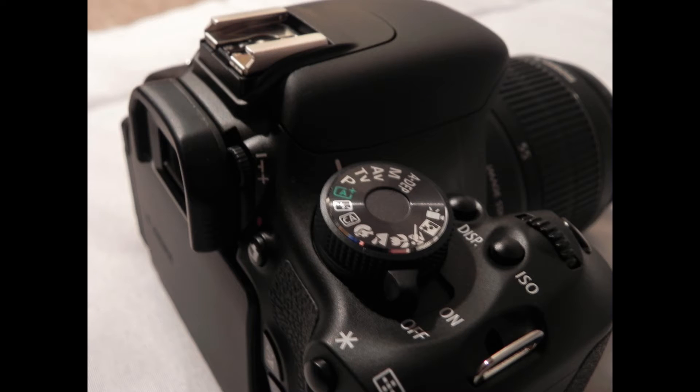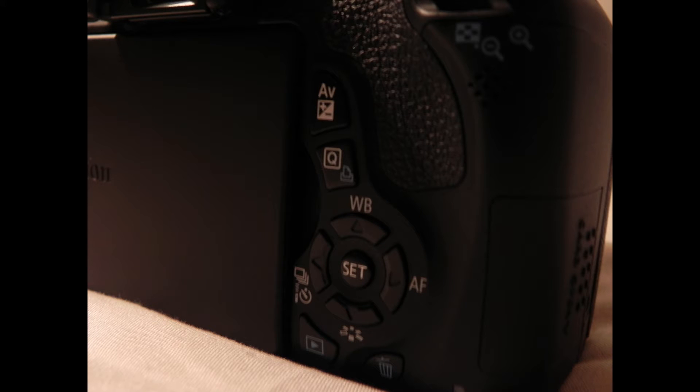The 600D also has a 3.7 frames per second burst rate for the beginner user. Although this may not be as good as higher-end cameras which usually have in the range of about 5 to 10 frames per second, it serves a beginner well — it's good enough to get to terms with the camera's functions and to get decent action shots.